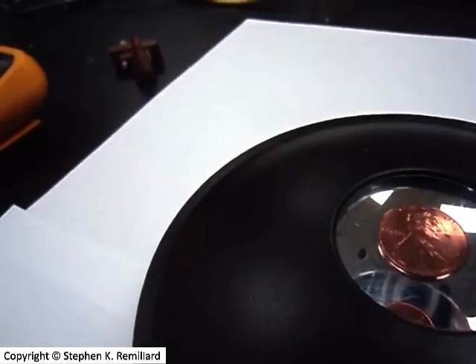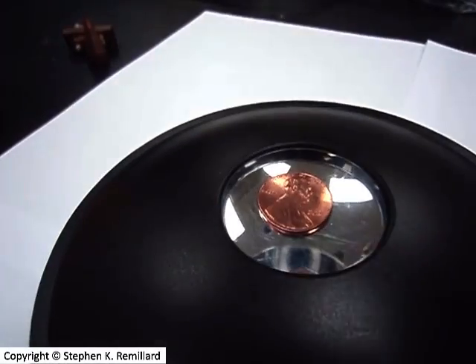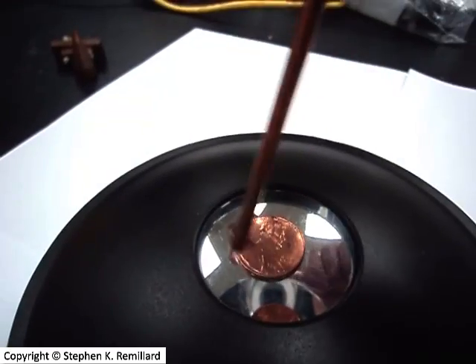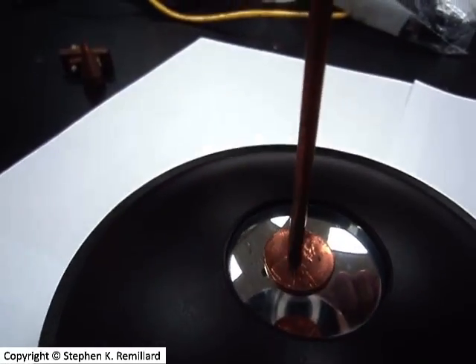My camera hardly does it justice. You can't tell quite how three-dimensional it is, but from my perspective I am really sending this pen right through the penny.